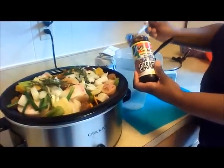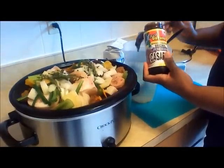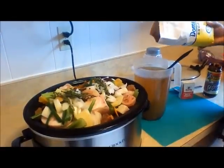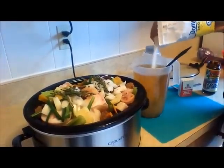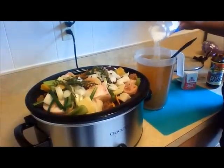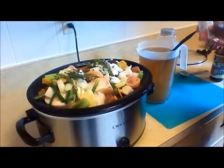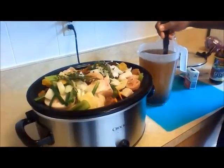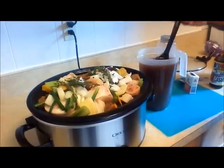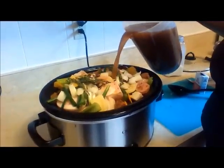For your final prep step, get a container of water — about 3 quarts — and add 4 heaping spoons of cassareep to your water. Along with this, add about a cup of sugar, 2 tablespoons of salt, and 1 tablespoon of black pepper. Give this a really good stir. You want to make sure the cassareep and sugar are completely dissolved before adding it to your pot. Then pour the mixture over the meat until just about covered.